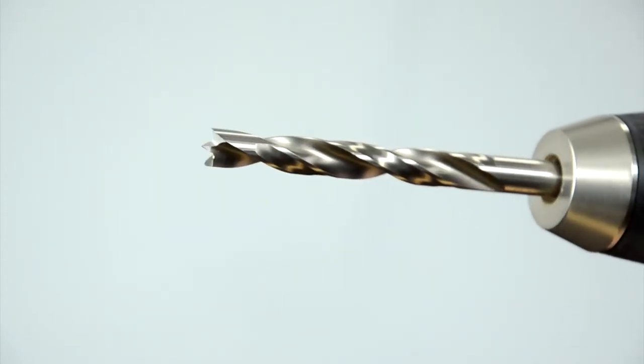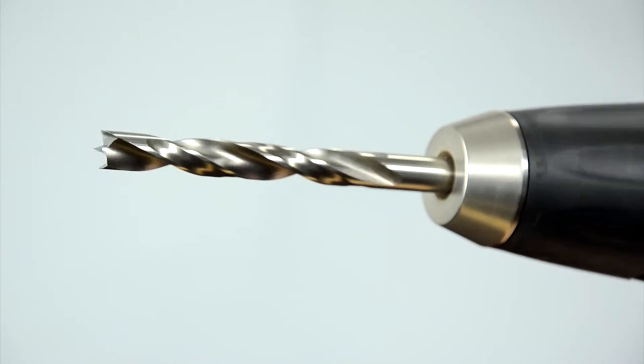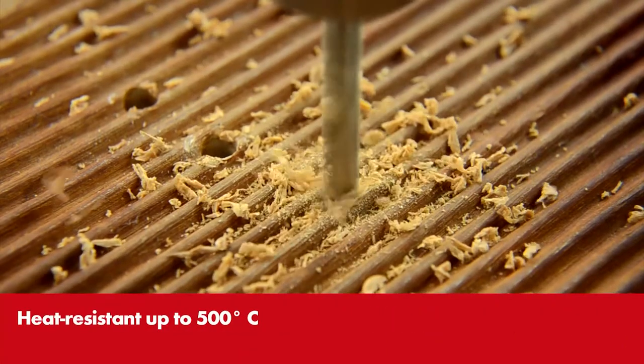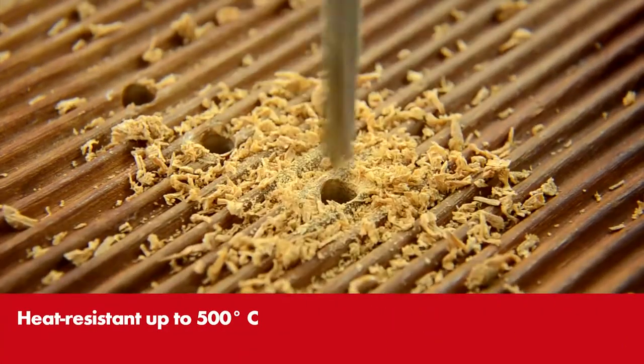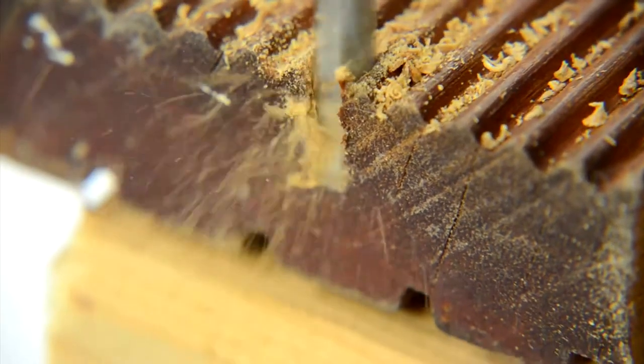The HSCO spiral drill bit for wood consists of super speed steel with 5% cobalt content. This makes the bit heat resistant up to 500 degrees Celsius and thus particularly suitable for working with hardwood and tropical timber.